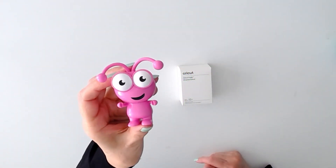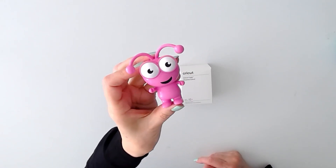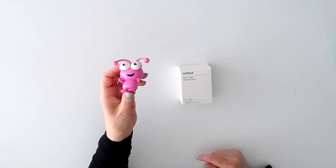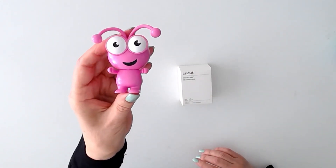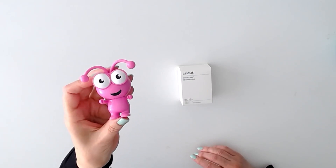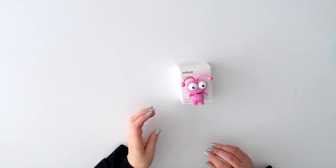Here's the Cricut Cutie — isn't it gorgeous? This color is called Blush. It did launch originally about a year ago, but if you missed it you have another chance to get it, and if you already have it, it never hurts to have two. Gorgeous color. Let's see what else is included.